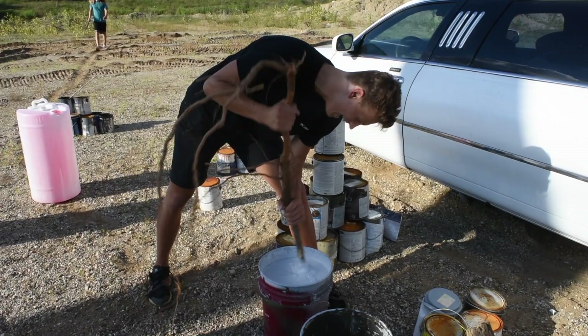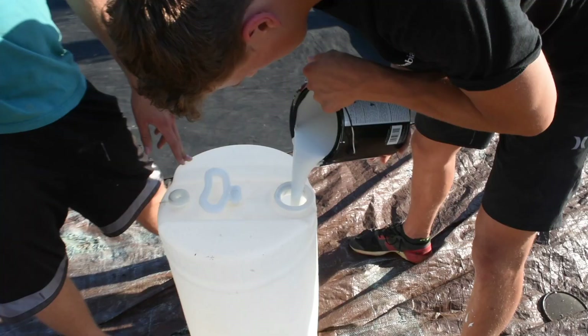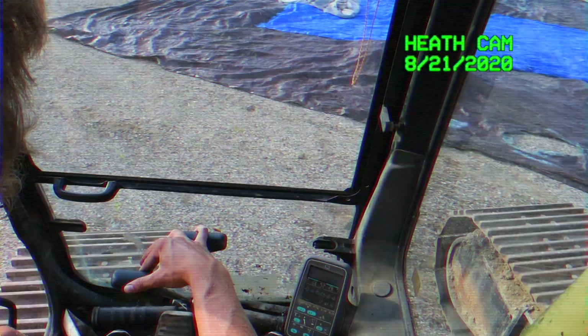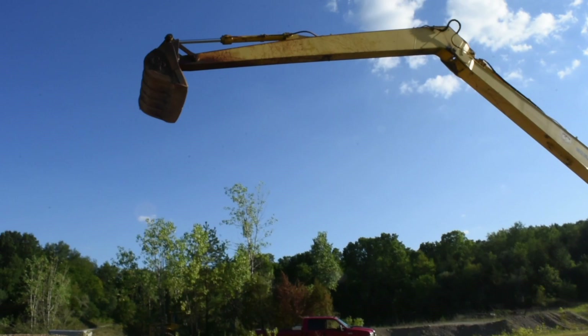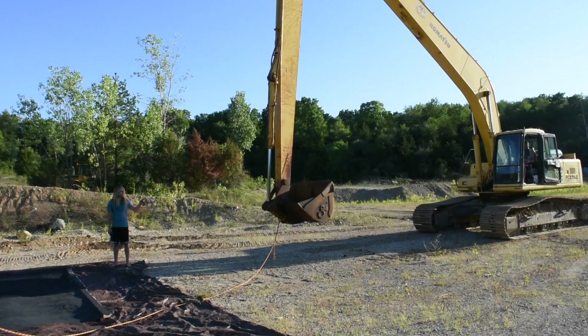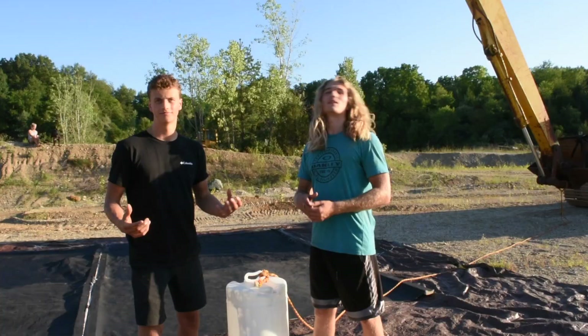After a full week of planning, we are finally ready to rig up the first bucket of paint and send it through. We tied up the rope, poured all the paint into the first bucket, and started up the big excavator. Our operator Heath drove it right into place and we got ready for the first drop. Once the excavator arm was all the way up in the air it was about 30 feet high, making this a world record for tallest and largest pendulum painting ever — well, at least as far as we know. We honestly couldn't find much information on it, but until then we have the record.